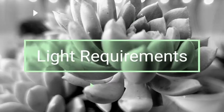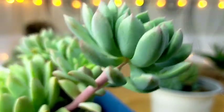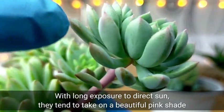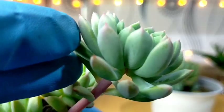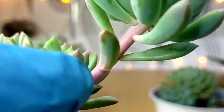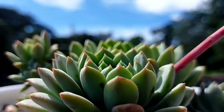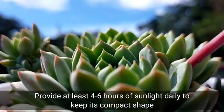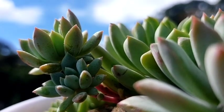It is best to grow these outdoors to appreciate the sunstress color. You would notice that in some parts of the leaves they become pinkish, and this would be more vibrant if we constantly expose it to the sun. In addition to the pinkish leaf margins, the color of the stems also becomes pinkish. If you want your succulent to be compact looking like this, provide about four to six hours of full sunlight or direct sunlight, which would be best for their growth.